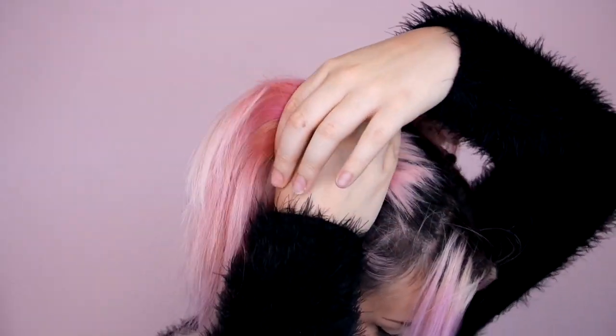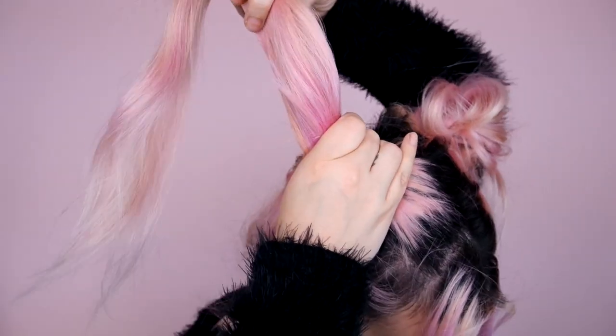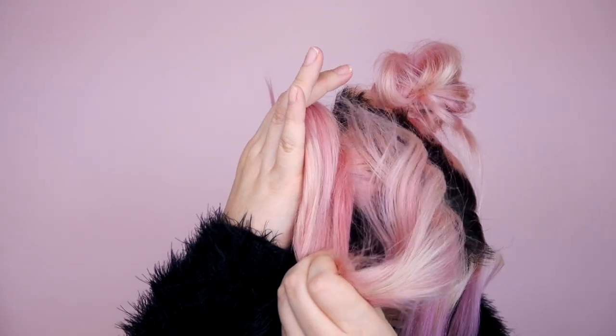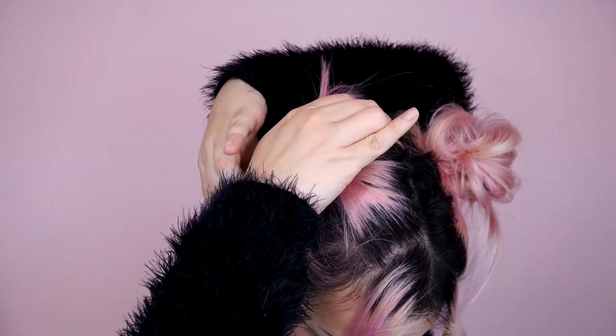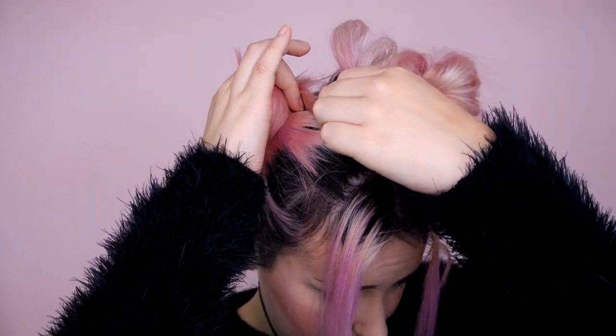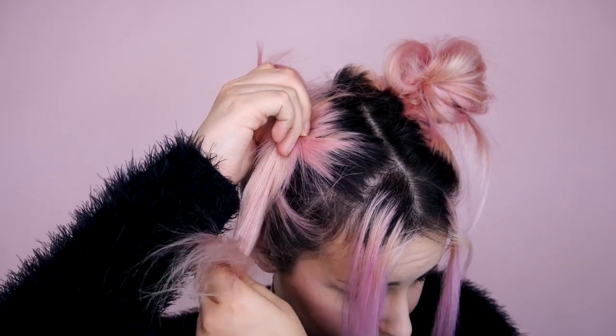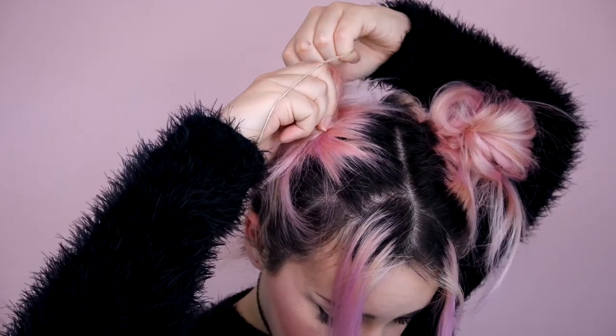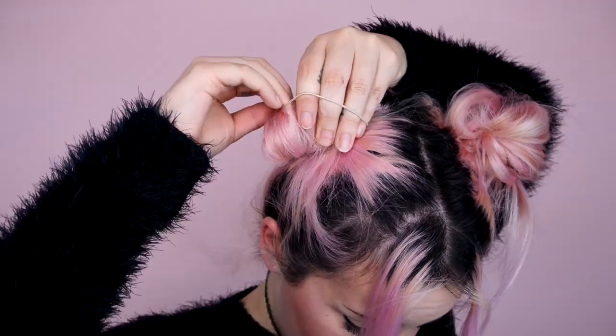Then we're moving on to the next side — same thing, brushing my extensions in with my natural hair. You can see right there as I bring it across, I'm just going to put it under my finger and hold it like that until we actually go and put the elastic in. Just basically bring all the hair around. You want to keep it tight, but make sure all of the hair goes all the way around. Then just throw your elastic in and you are good to go.